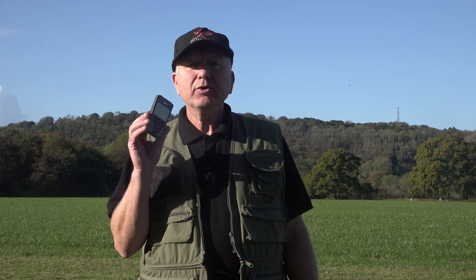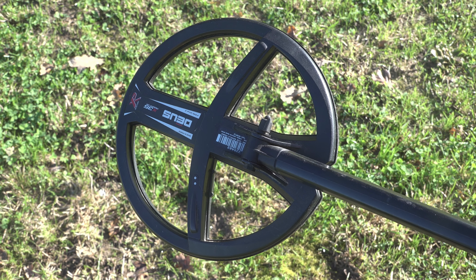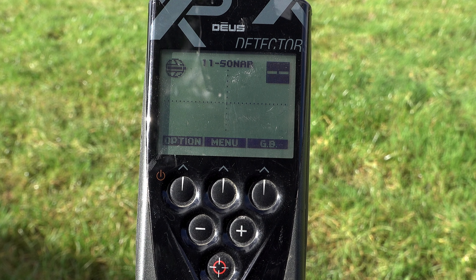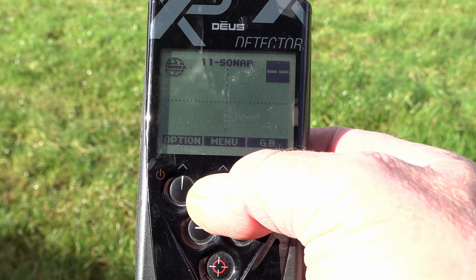Let's start off with the XP Deus 1 and I'm going to be using the black nine inch X35 coil. I'm just going to show you how to shift those offsets if you experience EMI. The process is very simple — all you have to do is go into the menu.